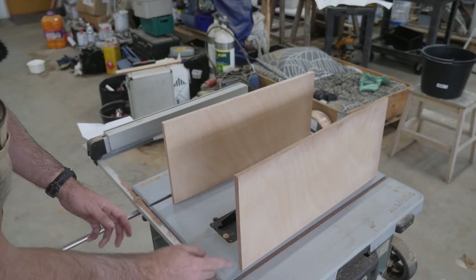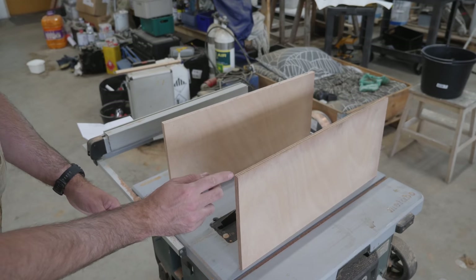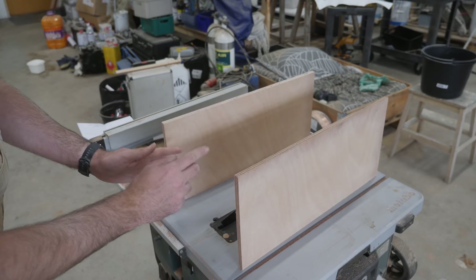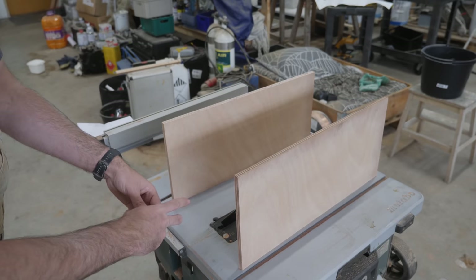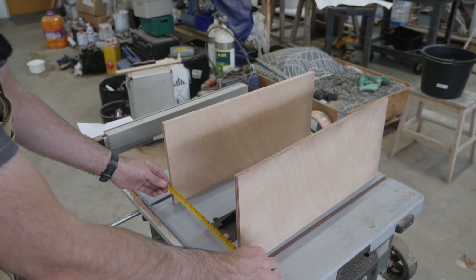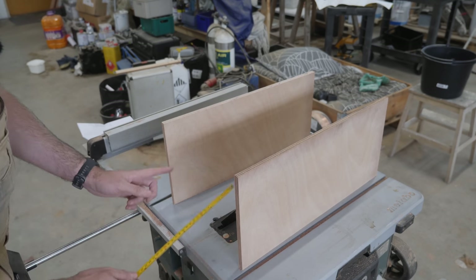I want to put in some rabbets to make it easier to line everything up. Those are going to be half the thickness of the plywood, so I only need to subtract the width of one piece of plywood from the desired width, which is 32 centimeters. So that brings me to 30.8 centimeters.